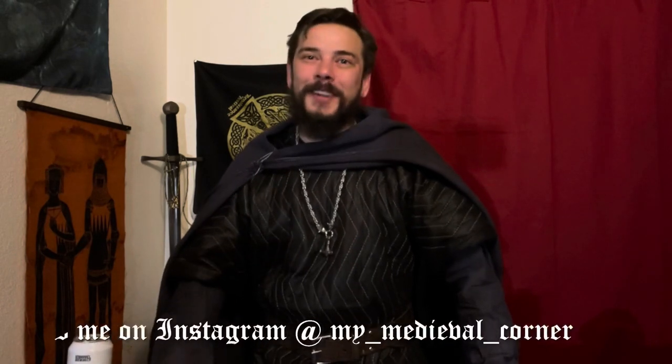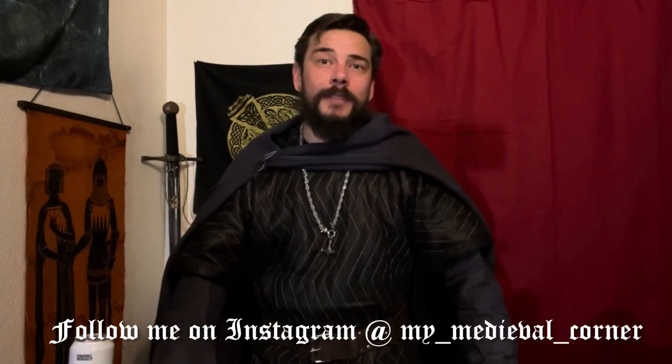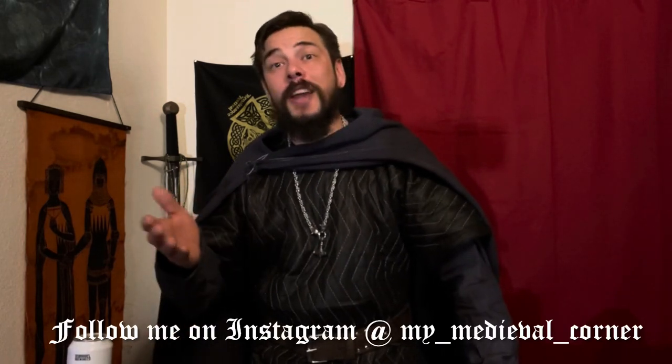Next time on my medieval corner: I'm going to talk about some personal things, such as why I'm a man-at-arms and not a squire, how I feel about masters-at-arms and knighthood, how to avoid burning yourself out on this sport and hobby, and I'll talk about camping events — what to expect — and I may tell a couple stories. Thanks for watching, please like, share, and subscribe. This is a journey in medieval combat that we can all share.